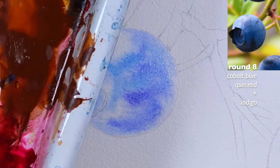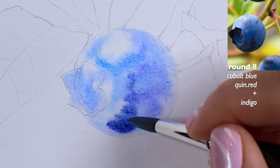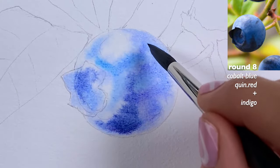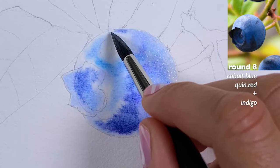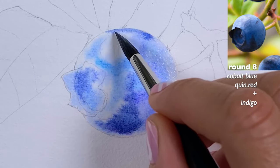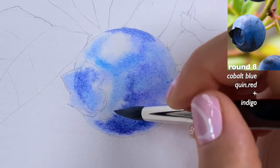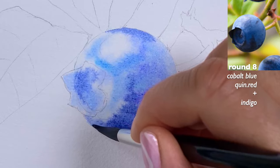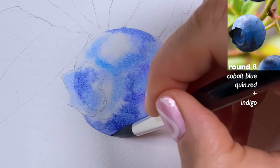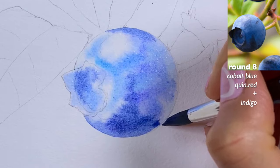A little more quinacridone red to make it more like blue-violet. These are the darker sides of the blueberry — staying away from the highlight area, but it doesn't mean I have to entirely. In fact, this side here is a little darker. Painting blueberries in general won't take you this long — it's just because I'm talking and explaining, but it should take maybe 10 minutes at most.